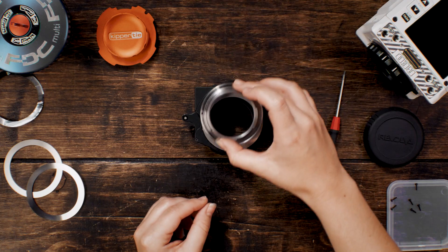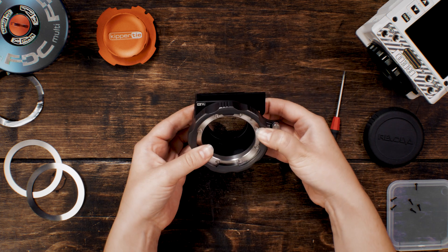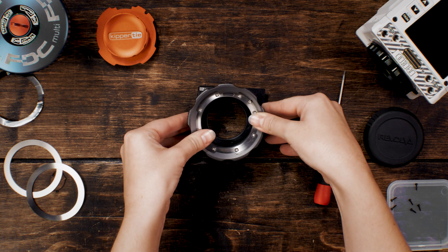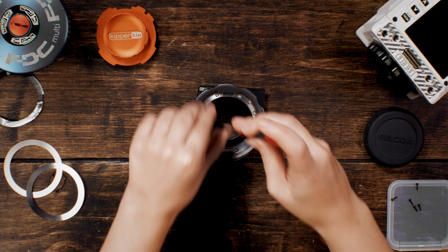Replace the rear bayonet, ensuring its orientation remains the same. Holding the mount together, you may now flip it back over and carefully reinsert the black screws, being sure not to over-tighten.